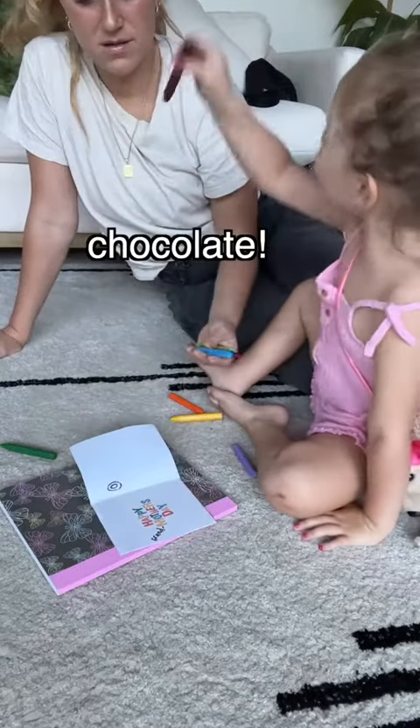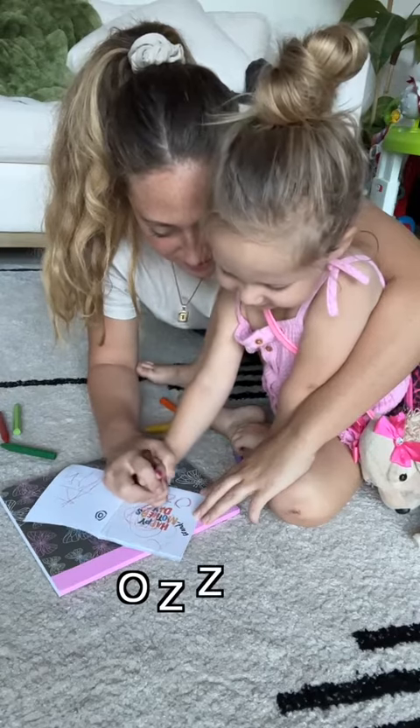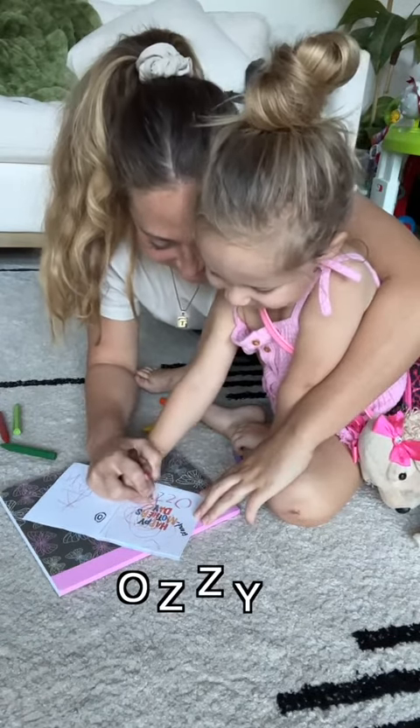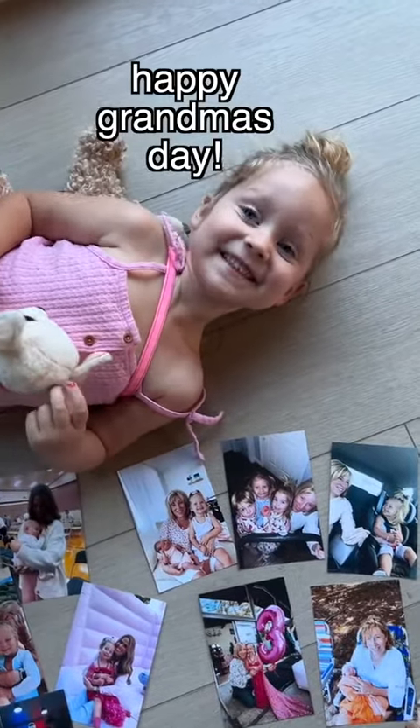What color do you want to use for Momo? Chocolate. O-C. And then what? And then M-O-C. And then what? Good job! Really good. What are you gonna say when you see them? Happy grandma's day!